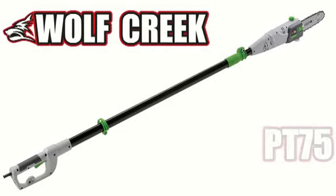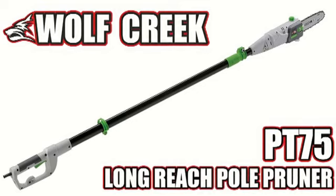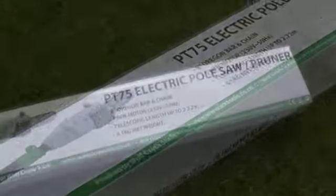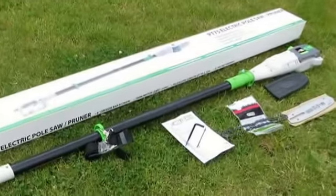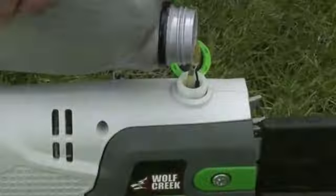Wolf Creek presents the PT75 Long Reach Pole Pruner. The PT75 has been designed to make pruning trees a simple and effortless task. Weighing a mere 3.4kg and fitted with an impressive 10m mains cable, it reaches all corners of your garden.